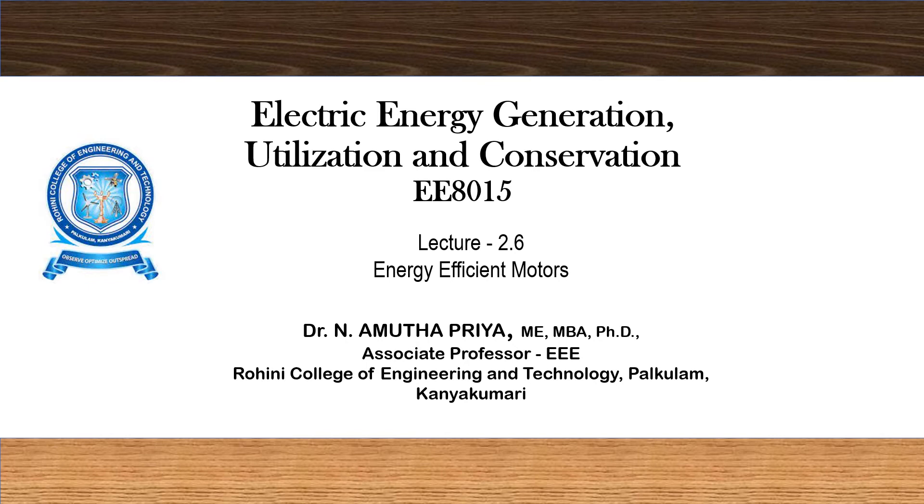A warm welcome. This is the Electric Energy Generation Utilization and Conservation course, with lecture 2.6 focusing on energy efficient motors.